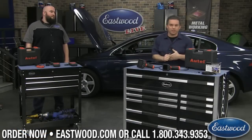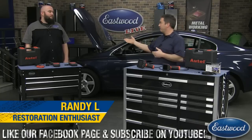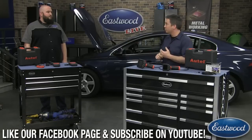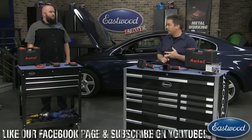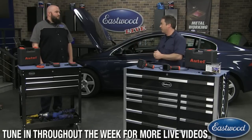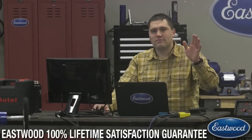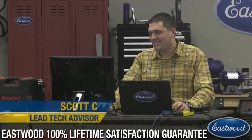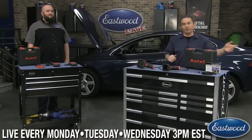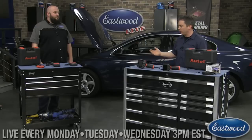Hey everybody, Randy here in the Eastwood garage. Thanks for joining us for another live video on Facebook, YouTube, and eastwood.com. Today I've got Bo here, product manager for specialty tools. He's going to be demonstrating TPMS tire tools, scan tools to help you clear codes and diagnose problems. We have bore scopes that are pretty cool. We might even show you some new powder coat colors. Scotty C is here to answer your questions.